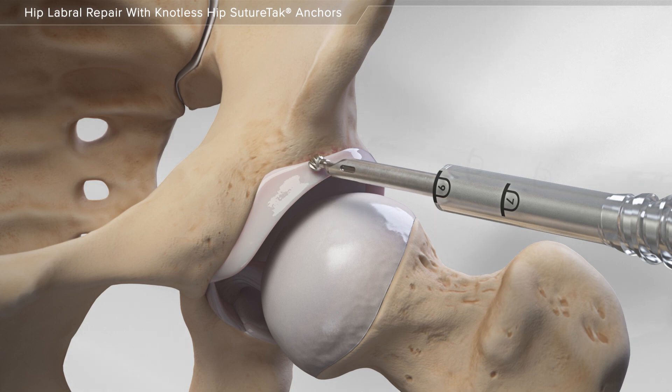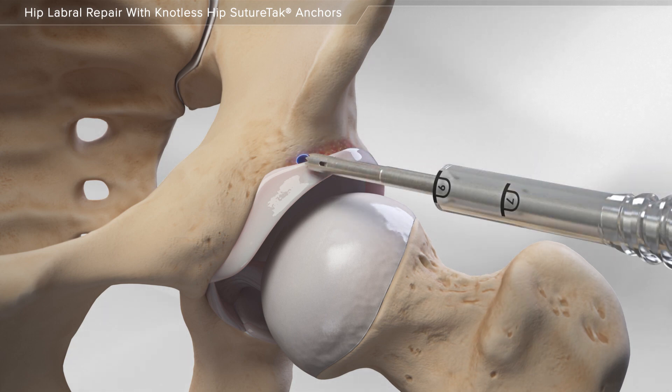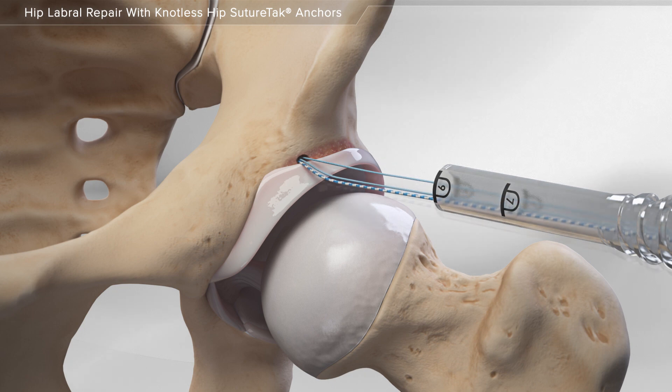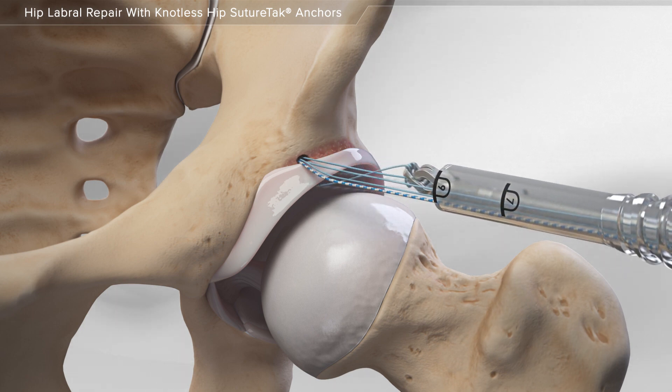First, your surgeon uses a series of instruments to prepare the bone and creates a hole in the acetabulum. A knotless suture tack anchor is placed through the guide and into the hole. The suture attached to the anchor is placed around and then through the labrum.